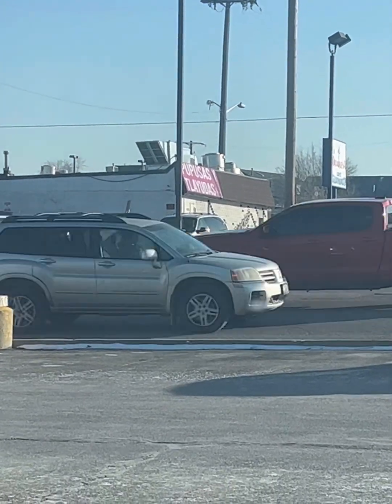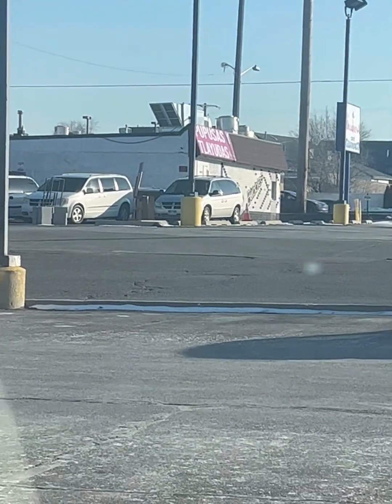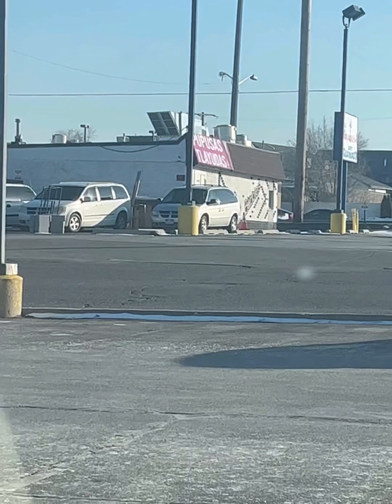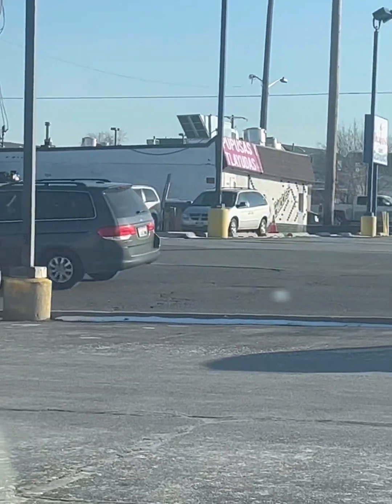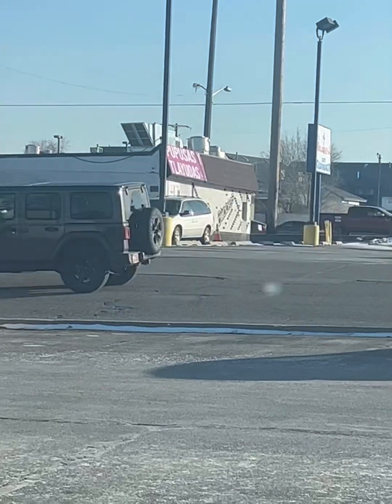Here we are again. It's a Tuesday afternoon. Wait a minute — it's Tuesday. Doesn't that mean it's Taco Tuesday? But this sign over here doesn't say tacos — that says pupusas.